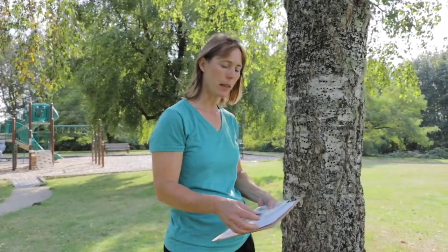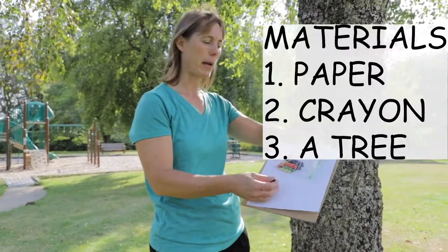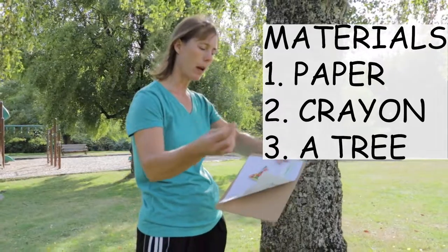Here we have a tree, and in our book we learned that trees have all different kinds of bark and leaves. One way you can document that is by doing a bark rubbing. To do that you simply need a piece of paper and some old crayons that you peel the paper off.